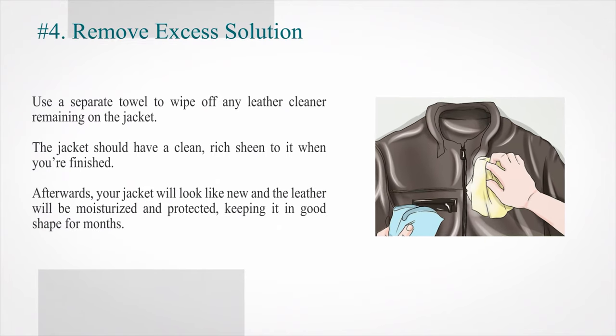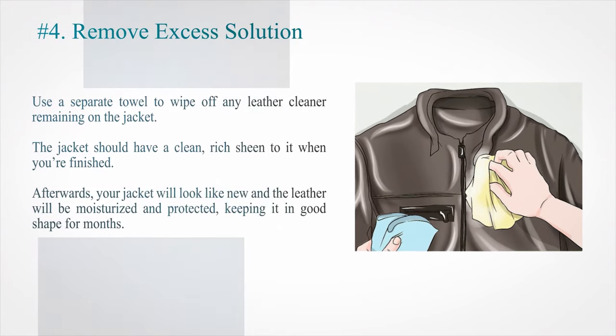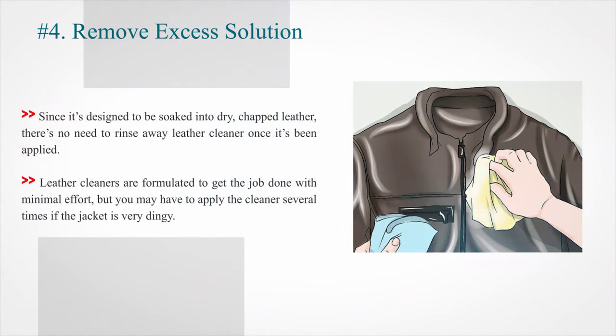Number four: remove excess solution. Use a separate towel to wipe off any leather cleaner remaining on the jacket. The jacket should have a clean, rich sheen to it when you're finished. Afterwards, your jacket will look like new and the leather will be moisturized and protected, keeping it in good shape for months. Since it's designed to be soaked into dry, chapped leather, there's no need to rinse away leather cleaner once it's been applied. You may have to apply the cleaner several times if the jacket is very dingy.